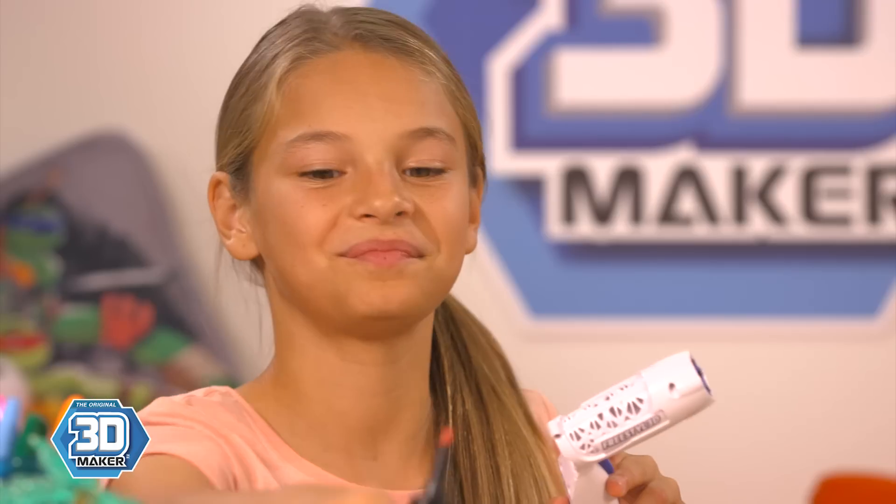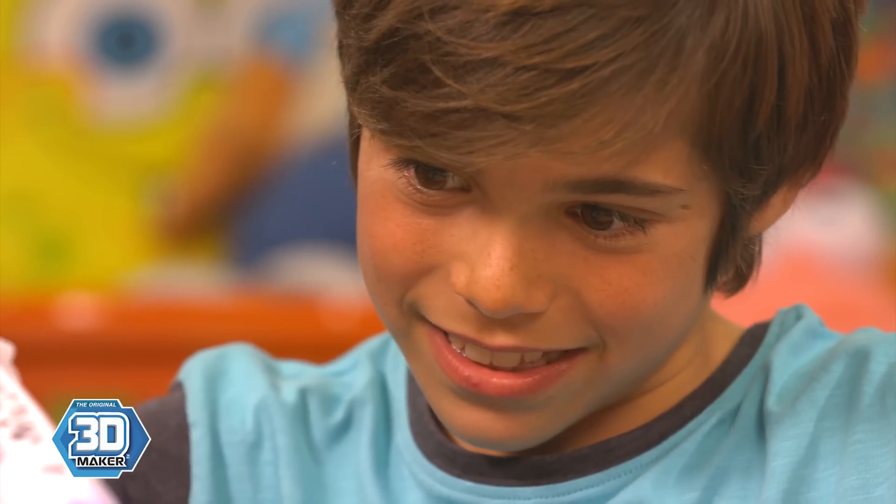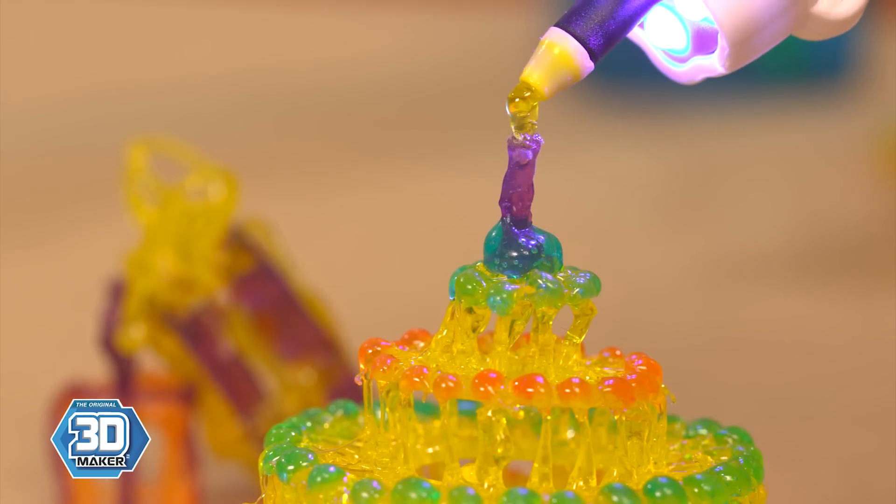First, pick which colour you want to draw with. Load the gel into the pen. Squeeze the handle so the gel starts to come out. Then you pull the trigger and the blue lights turn on. The LED light is what makes it set straight away.